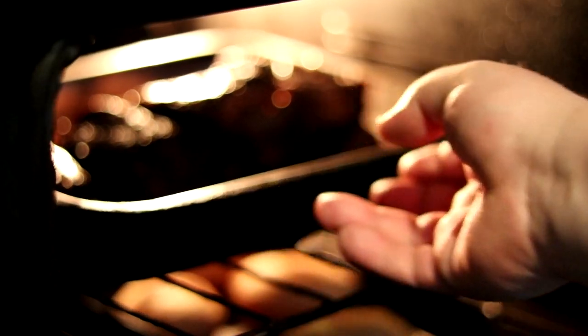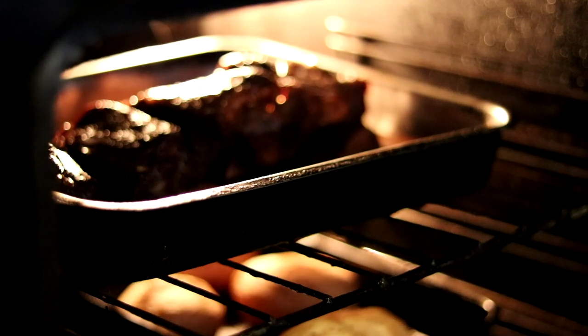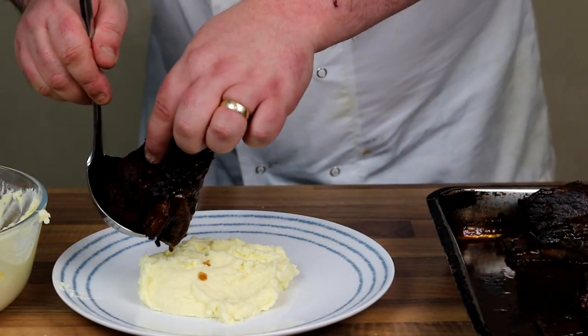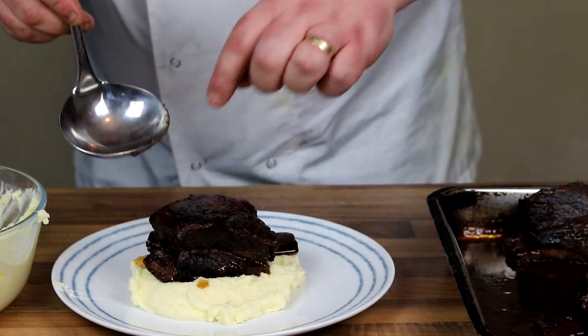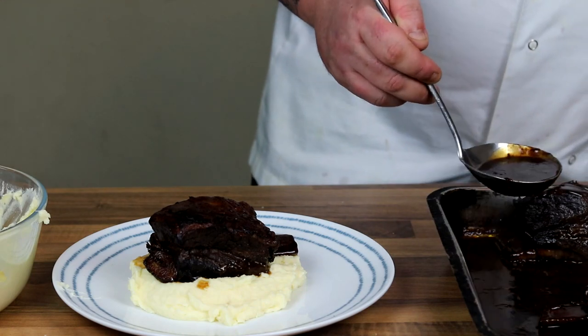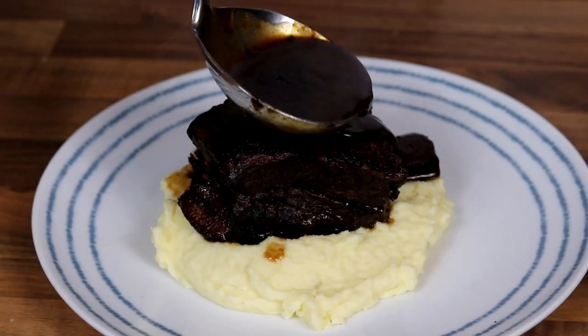After another hour they are absolutely perfectly done. I just served mine up with some mashed potato. There you go guys — braised beef ribs, absolutely delicious. Thank you so much for watching. If you enjoyed this video, please don't forget to subscribe to my channel and I'll see you guys in the next video. Thanks for watching!